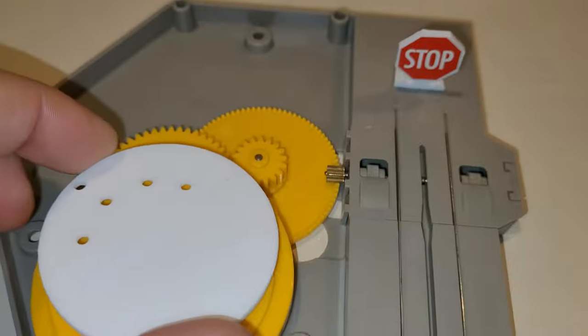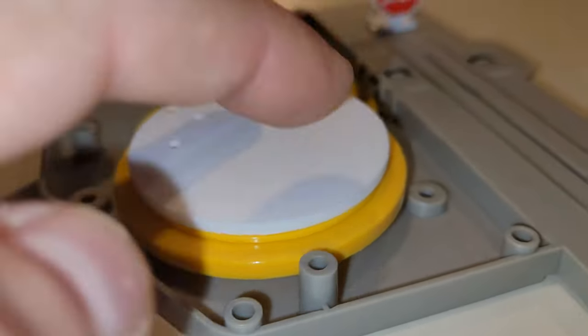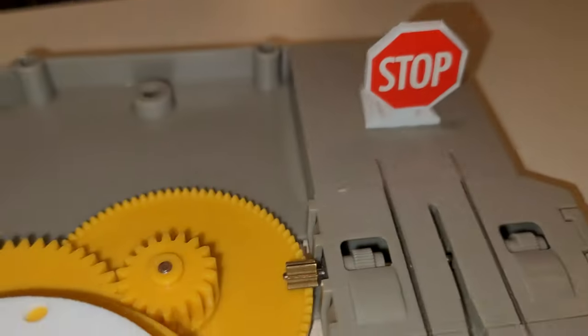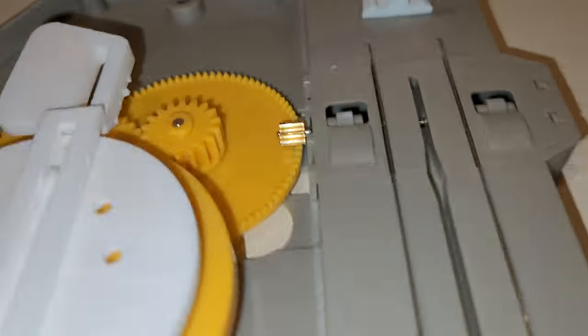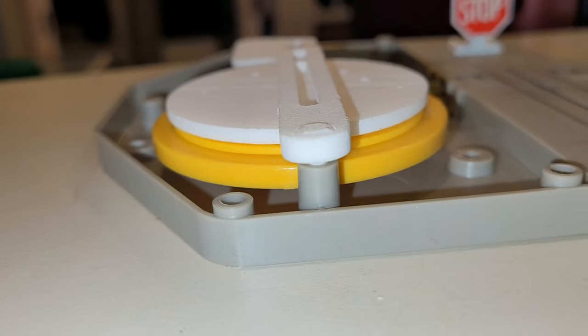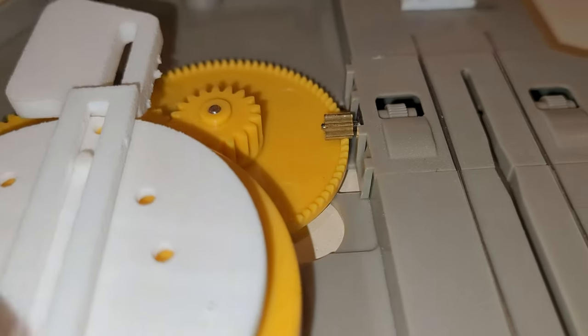If you notice, there's a notch at the top and a notch on the edge, so that just goes right over that notch. This particular pin has to be flush when you put it on or it's going to catch — that's in Mike's instructions, so you have to make sure it is flush. If it's sticking up too high, it's going to catch and not come back.